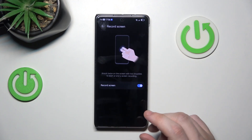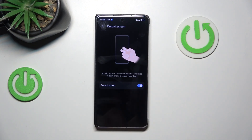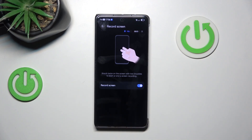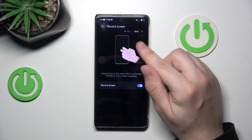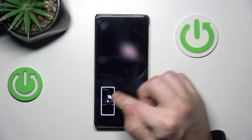And the next thing is record screen. Same thing, but you need to use two fingers. As you can see, the numbers over here mean the screen is recording right now. Okay, we can get rid of this — it has been saved.